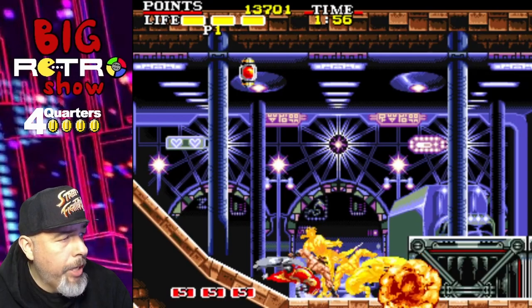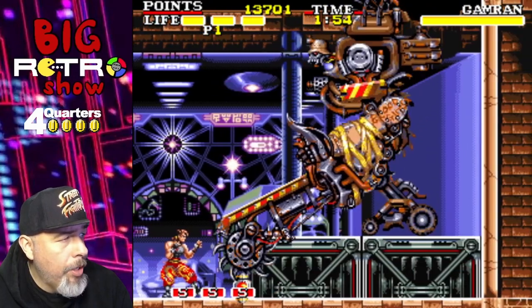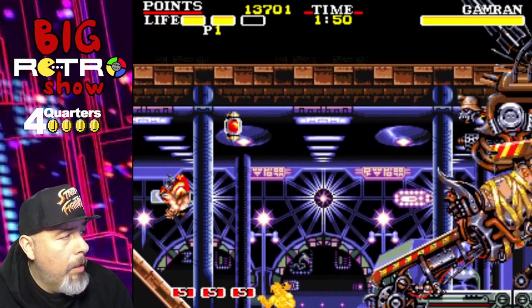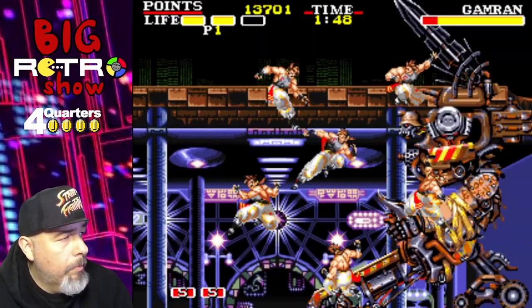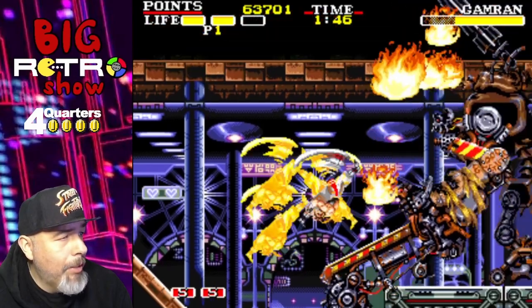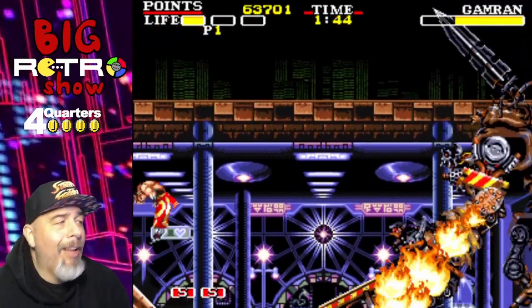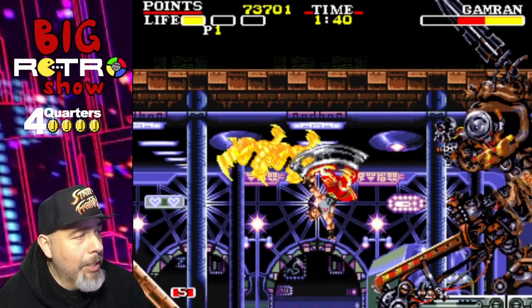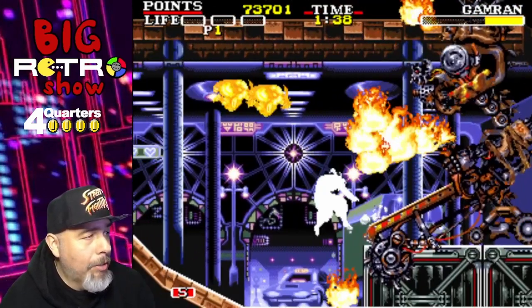It'd be kind of cool to know what the story is for this game — if you know, leave it in the comments below. There's a ninja magic button! I call every magic attack 'ninja magic' when it comes to these side-scrolling adventure games.